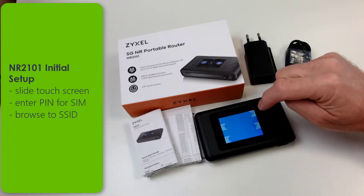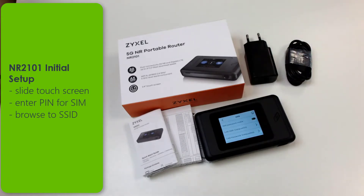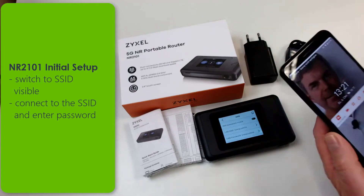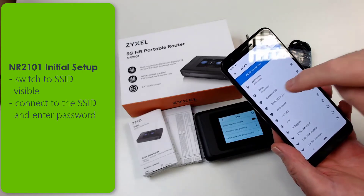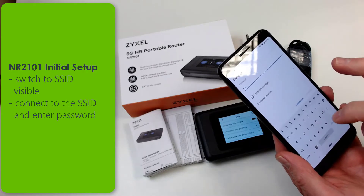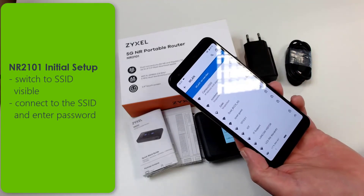Switch the SSID to visible and connect your mobile devices immediately with the shown value. The SSID and the password can be changed later in the setup. Immediately after the connection you can browse to the internet with your mobile device.